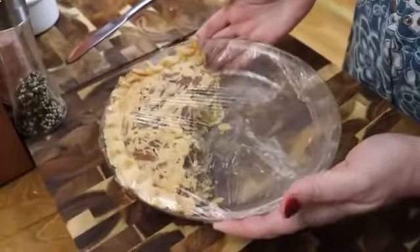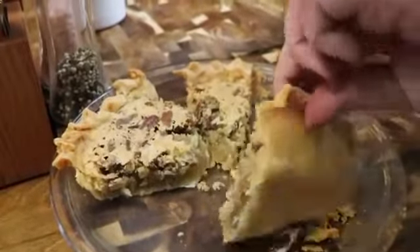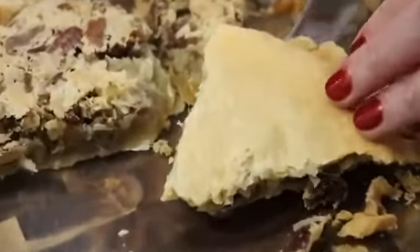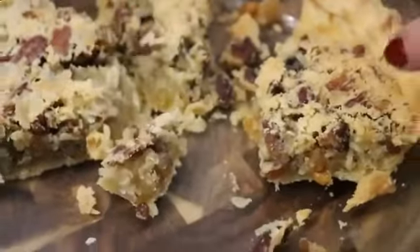This pie has been wrapped for three days, it doesn't get soggy and it's just a great pie to make so that you don't have to have room in your refrigerator to store it.